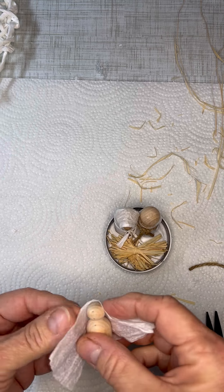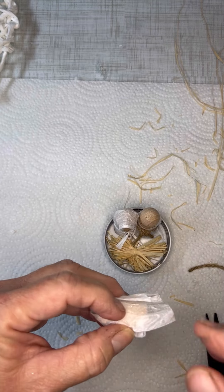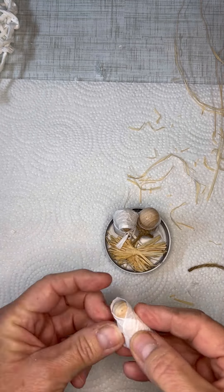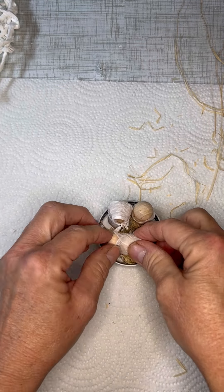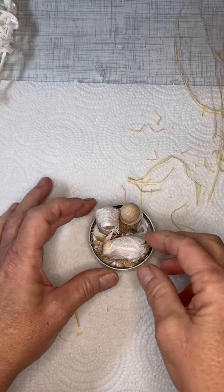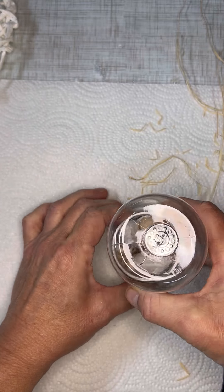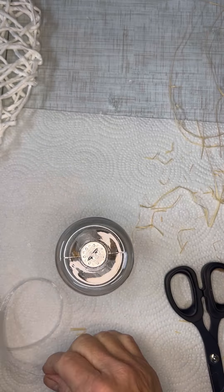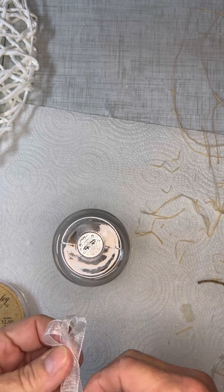This is so simple and it really doesn't take a whole lot of supplies but it comes out super sweet. There's so much that you can do with this — I'm just trying to give you some ideas and inspire you. You could do snow on here, you could get little stars to put on the inside of the container, you could hang a star from the inside of it like the Star of Bethlehem. There's just so many things you can do.